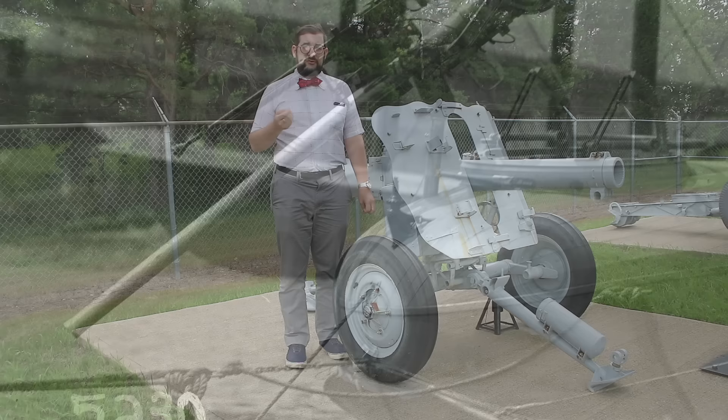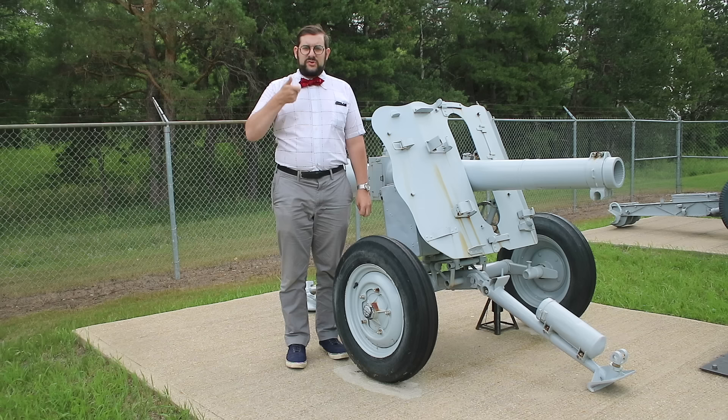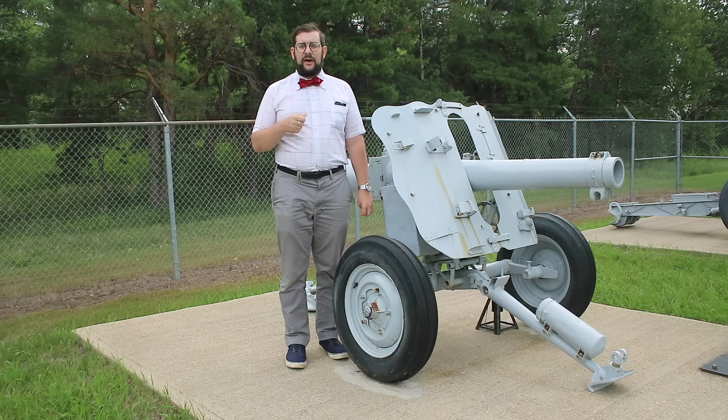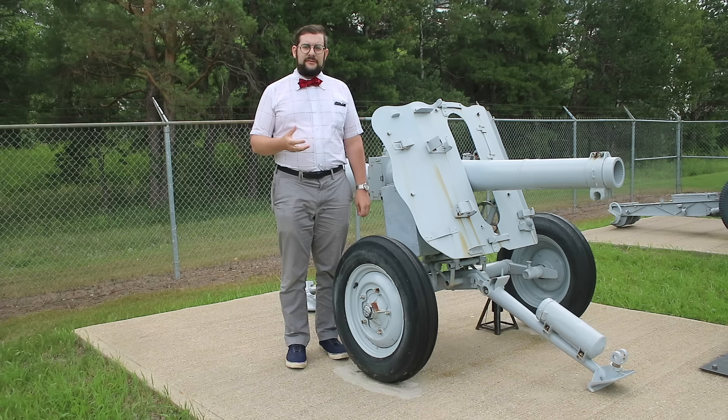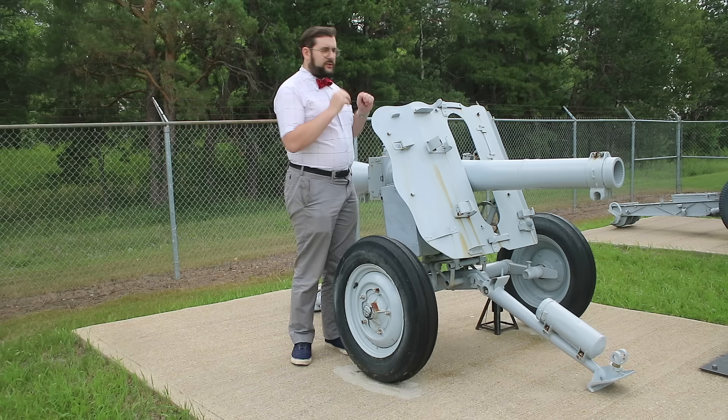They were also typically fitted with a coaxial Lewis machine gun which acted as a spotting rifle — a technique still used today. You would fire the machine gun and follow the tracers, and when the tracers intersected the target, you would then fire the recoilless gun. The Davis gun was built in two-, four-, and twelve-pounder versions and were used in limited numbers by both the US Navy and the Royal Navy during the First World War.